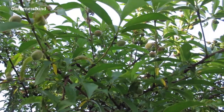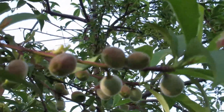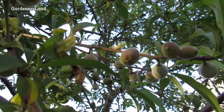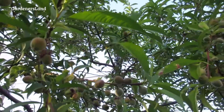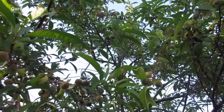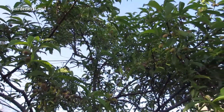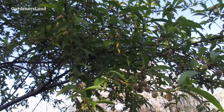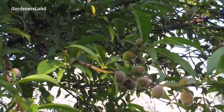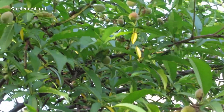This peach tree — we bought it as about a ten to fifteen gallon bucket at Costco four or five years ago. It was the most expensive peach tree we ever bought, like $25 or $30 at the time. It had three peaches on it, but it was totally worth it. We put it in the ground and now look at it. This tree has totally paid for itself many many times over — you'd call a tree like this smoothie heaven, lots and lots of smoothies.